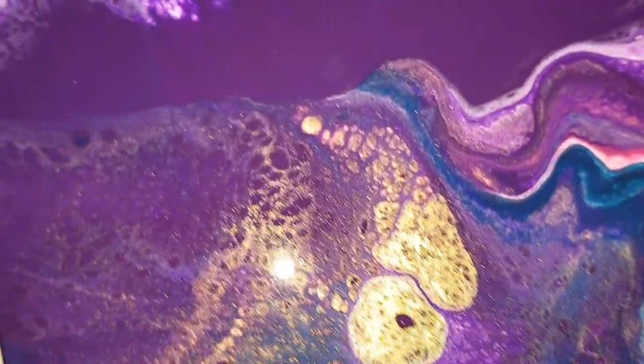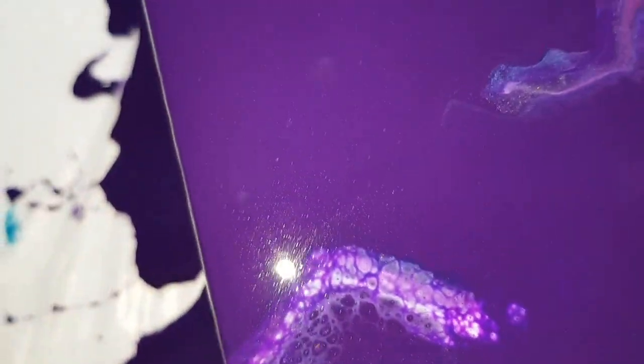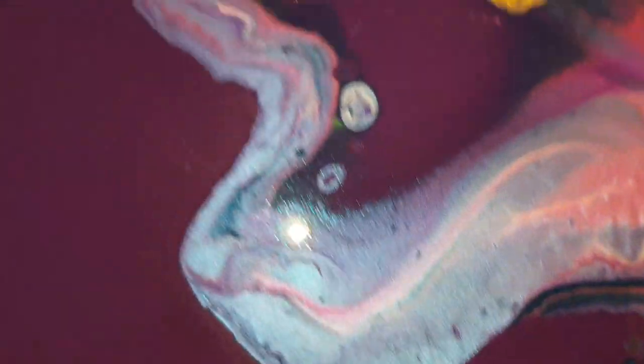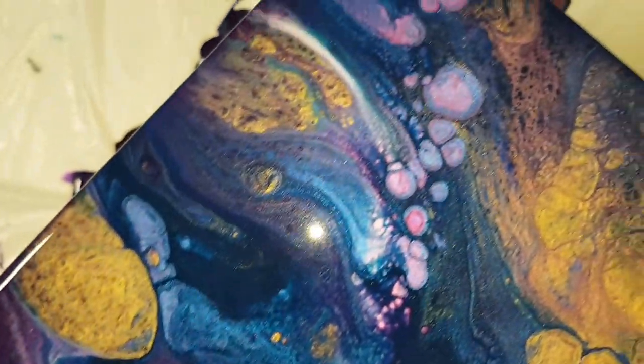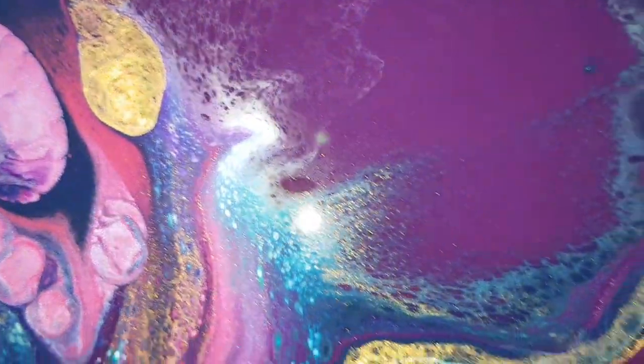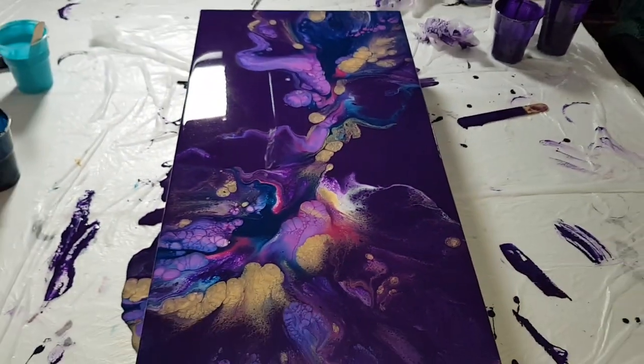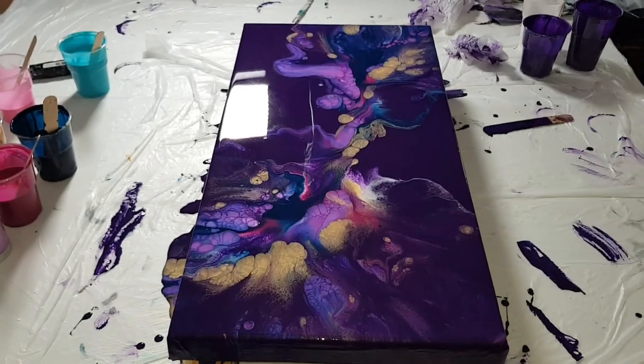If you guys haven't subscribed and you like the video and this painting, please subscribe. Leave a comment below, give me a thumbs up, let me know what you guys think. Lots going on in this one. Alright guys, I'll talk to you later — thanks for stopping by, bye!